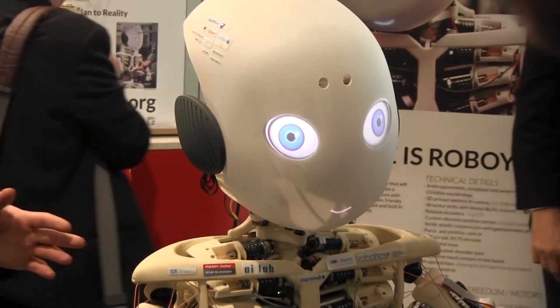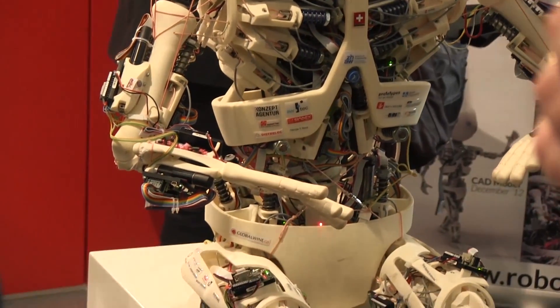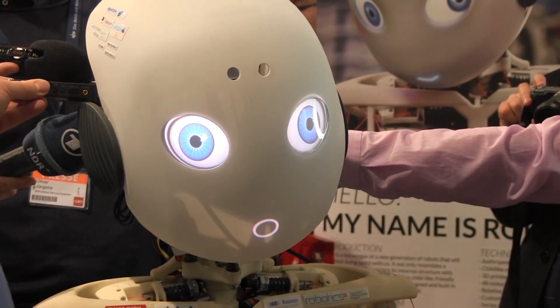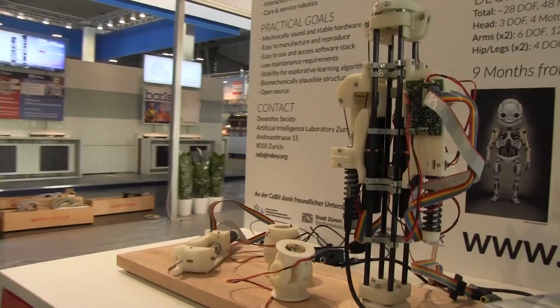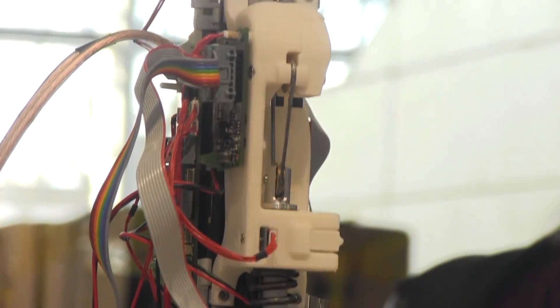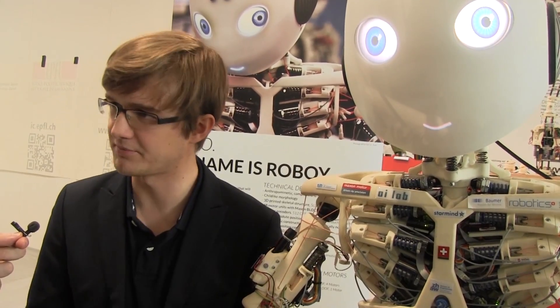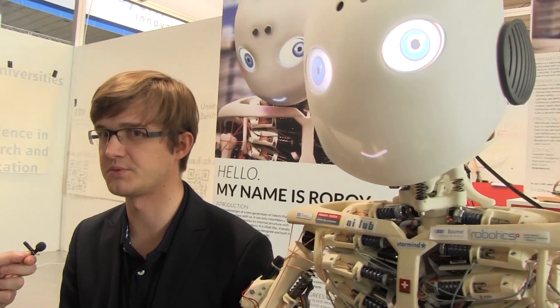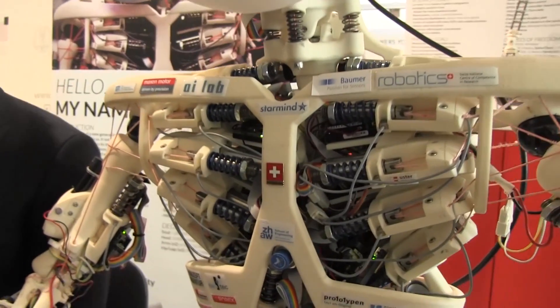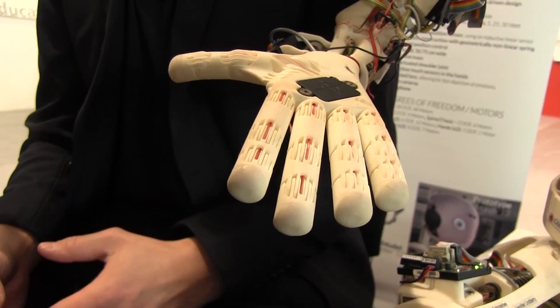Roboy is open source, so given you have the electronics and a 3D printer — or are willing to spend the money to have it printed — it's a project that wants to gather people interested in this kind of robotics. The pure research is happening under the myrobotics research project, but having something like Roboy that people really want to see and interact with draws attention. Interested people can contact us and feel like they'd really like to work on building robots that learn from how the human muscle system works.